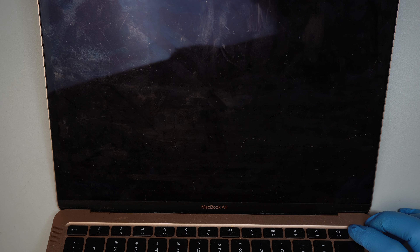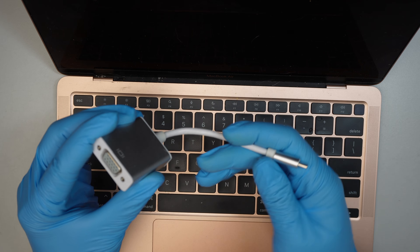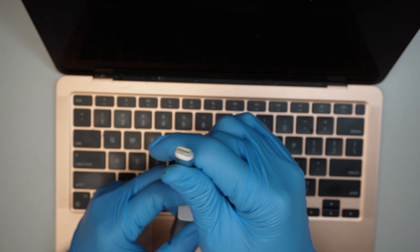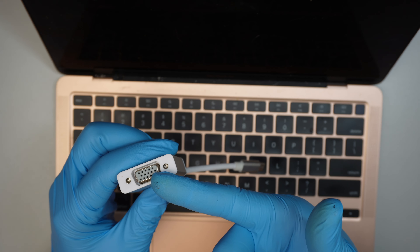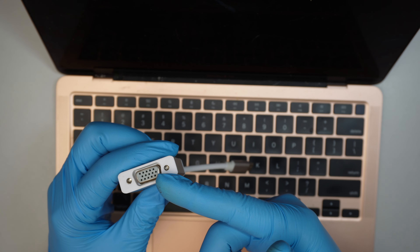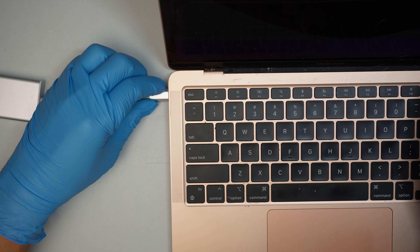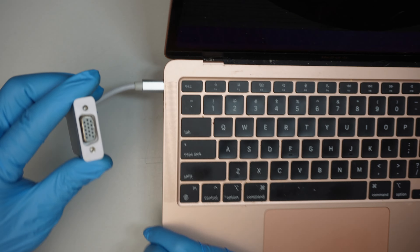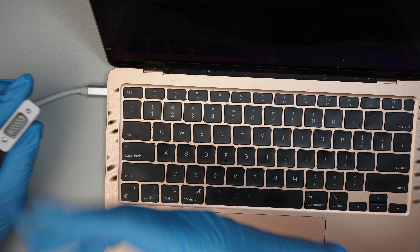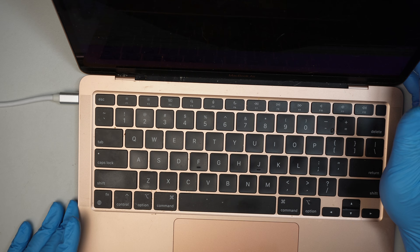I'm going to press and hold the power button until the computer shuts off. And if you're not planning to fix the computer and you just want to recover the data, here are your options: you can buy a USB-C to VGA adapter. Depending on what monitor you have — if you have a TV, buy HDMI; if you have an old monitor that runs on VGA, get a USB-C to VGA, plug it in on the side of the computer, hook it up to your monitor, and you should be able to see a nice display.